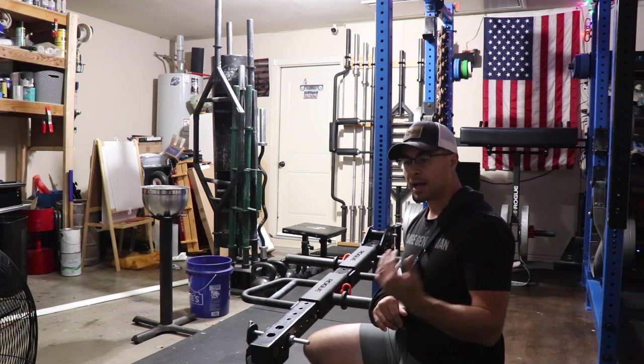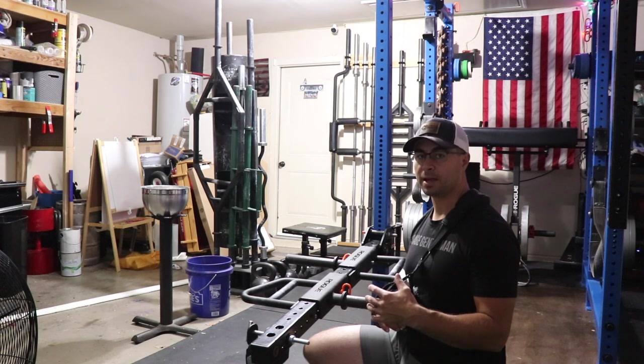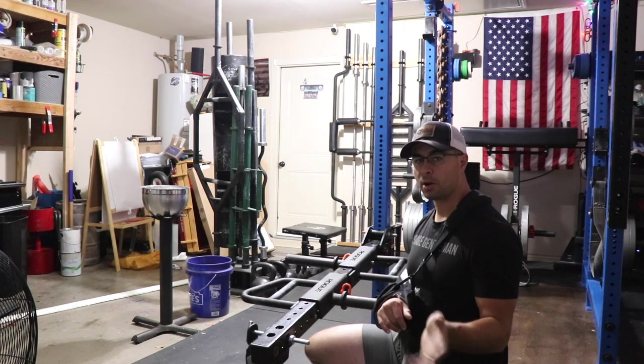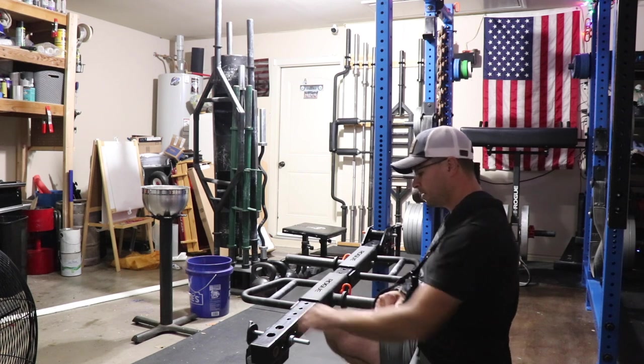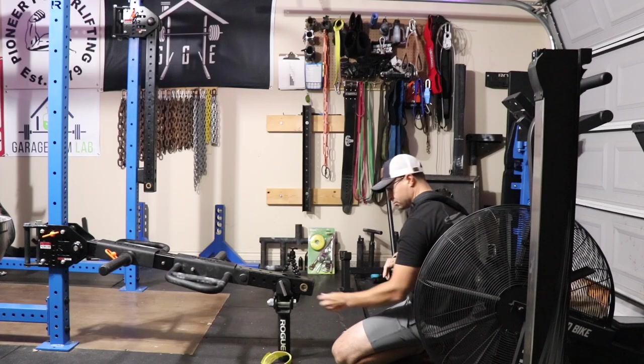Most of the time some of the other guys that train in my gym — my teammates — actually set this up for me. If they're leaving the gym and they know I'm going to be doing belt squats next, I'll ask them to set it up, or they'll just set it up because they're awesome. That's the belt squat setup.